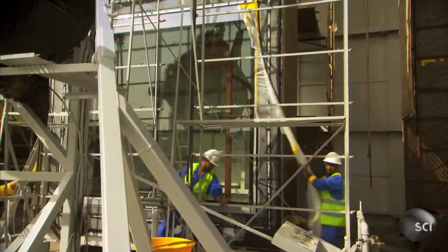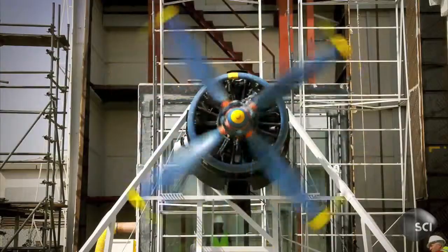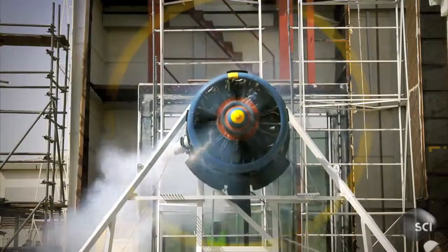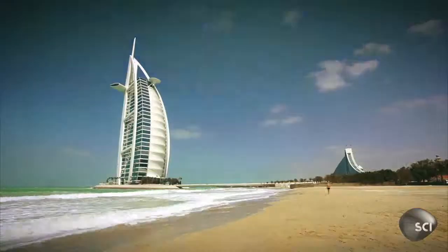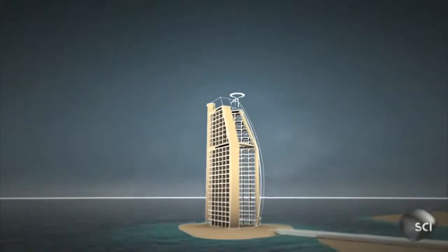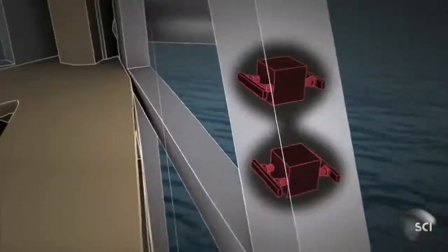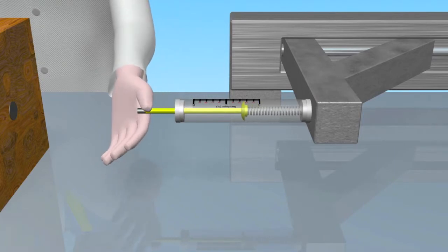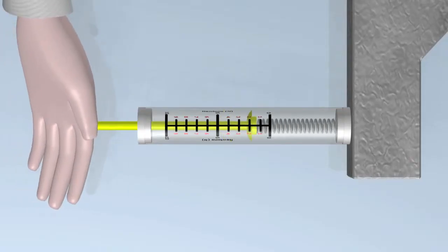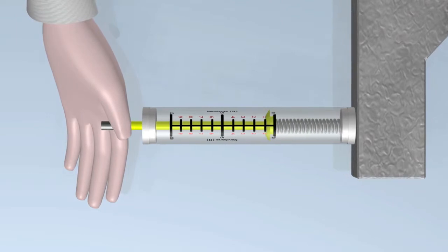Rigid bodies don't bend, stretch, or squash when forces act on them. However, a rigid body is only an idealization — all materials are elastic and do deform to some extent. Like the fourth tallest building in the world found in Dubai, UAE, the Burj Al Arab was made in a way that it would be able to bend a little and would not break off. Elasticity is identified as the ability of a material to return to its normal physical state after being stretched or compressed.